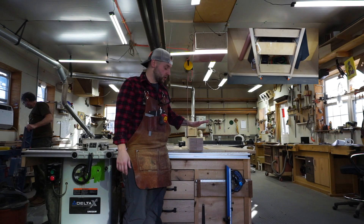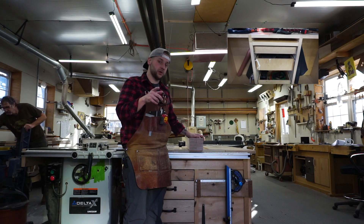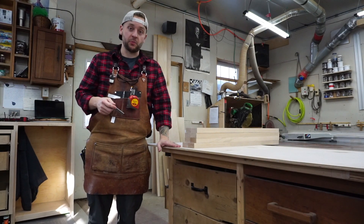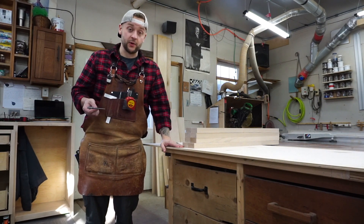So now what we're going to do is we're going to run a dado in these and I'll show you how we get that set up. Here's the material we're using for the panels — this is three-eighths inch plywood.